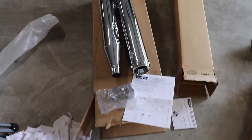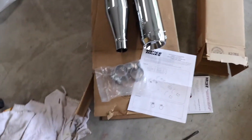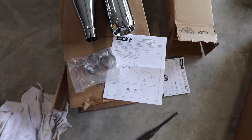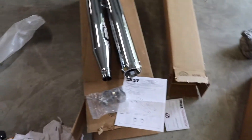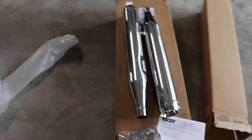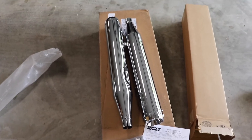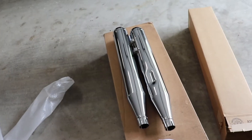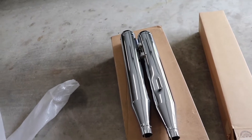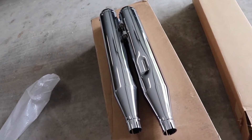Here's what you get in the box: two pipes, a couple of clamps, and instructions. The box actually contains two boxes — each pipe was in a separate box, wrapped. It wasn't going anywhere and they arrived dent-free, so that's good news. The pipes I'm putting on are Vance and Hines Daytona 400 slip-ons.